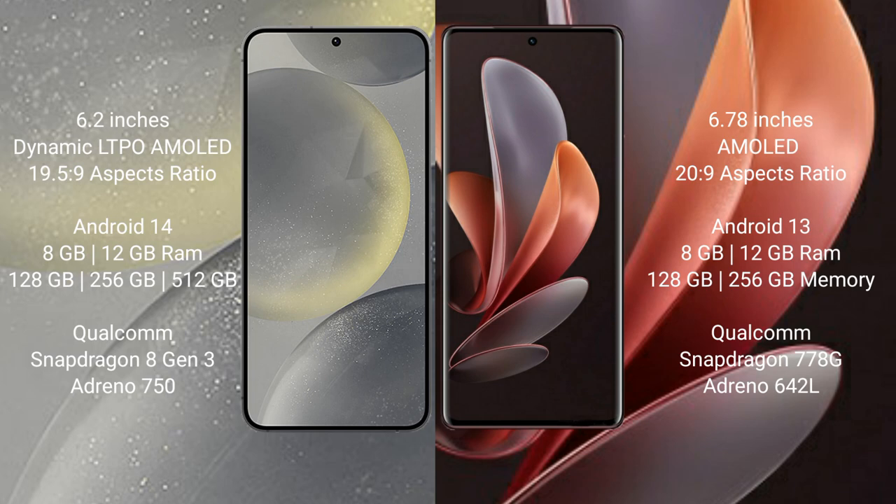The Samsung Galaxy S24 comes with 8GB or 12GB RAM and 128GB, 256GB, or 512GB internal storage, with a Qualcomm Snapdragon processor and GPU. The Vivo V29 also comes with 8GB or 12GB RAM and 128GB, 256GB, or 512GB internal storage, with a Qualcomm Snapdragon 778G processor and GPU.